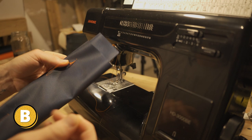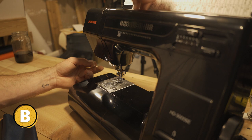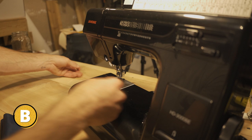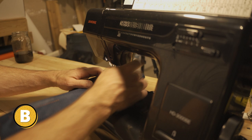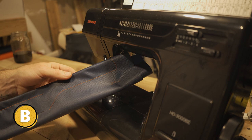So if you happen to thread the machine with the foot down, all you have to do is lift it up, hold where the thread is coming off the cone, and pull tight from both directions. That is going to seat your thread into the tension discs. Drop it down and you're good — no tension issues.